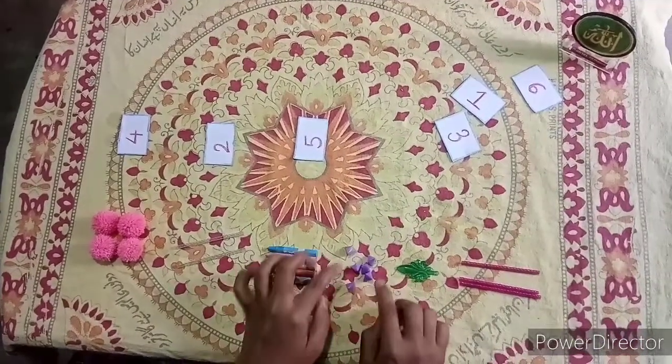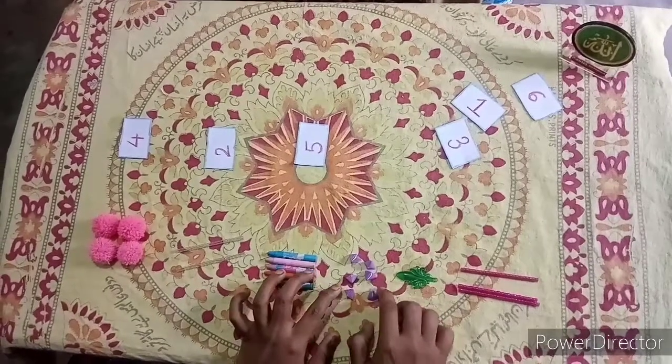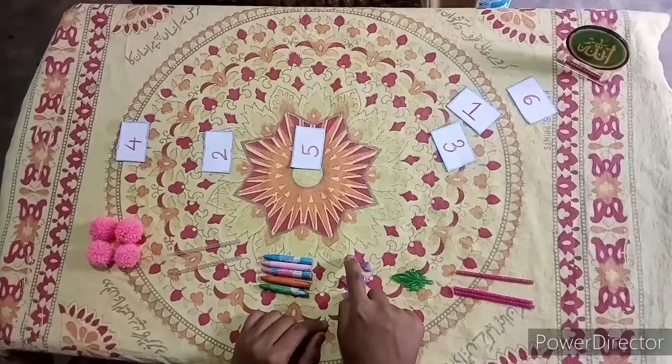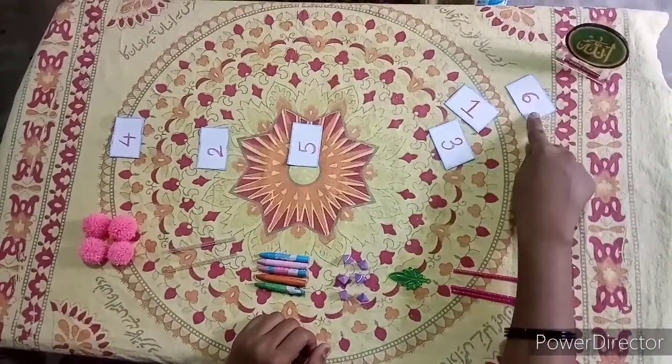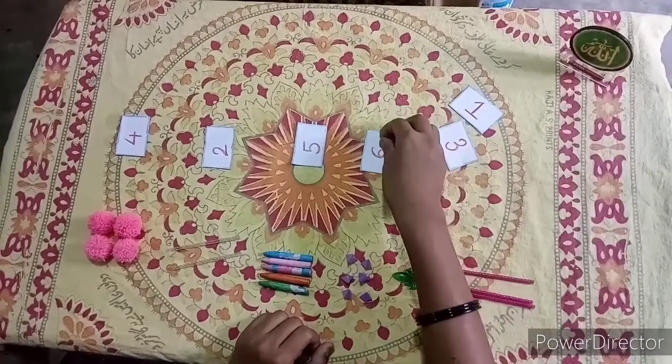Then, there are some stars. How many stars are there? There are 1, 2, 3, 4, 5, 6 — 6 stars. Where is the number 6? Number 6 is here. Let's place this number card against the stars.